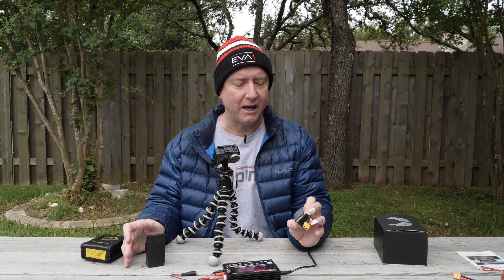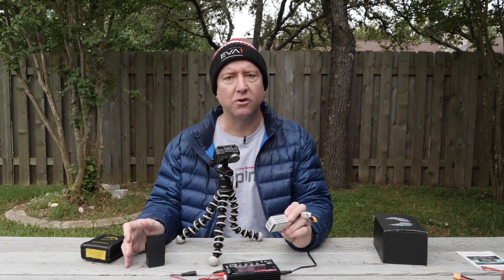If you're new to the channel, I hope you'll hit the subscribe button so that you can get more great content about drones and other RC hobby stuff. What I want to talk about today is how to store LiPo batteries.